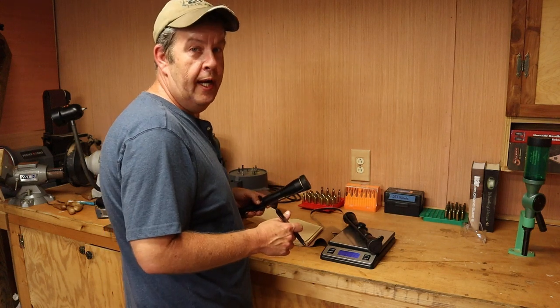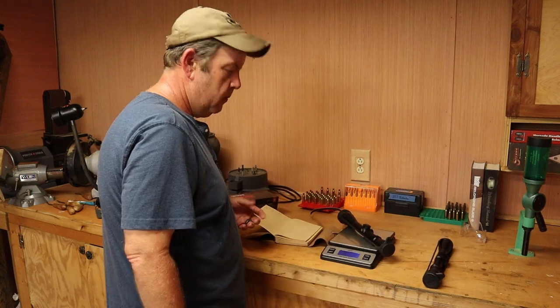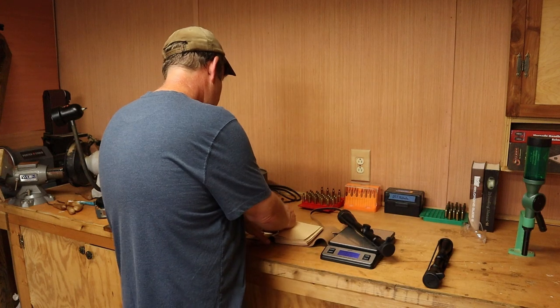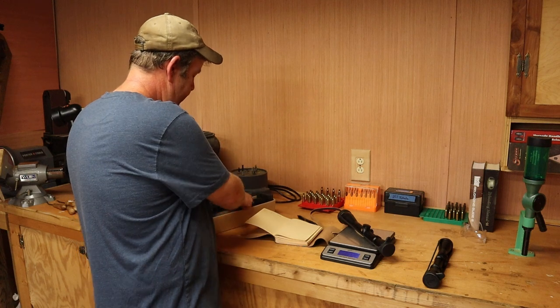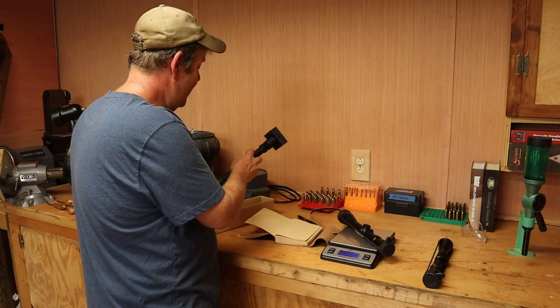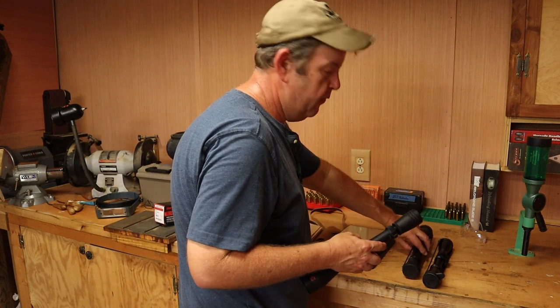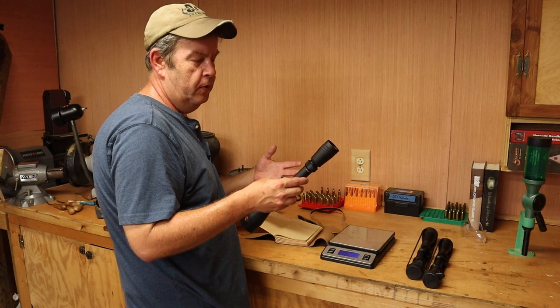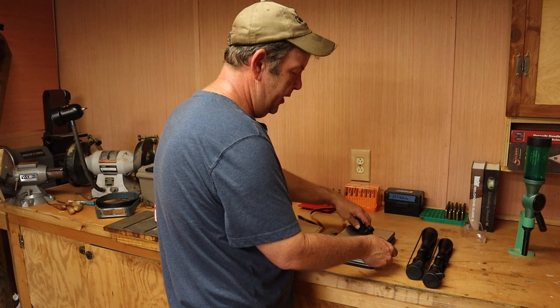The 2-7 scope weighs 11.1 ounces and the 3-9 weighs 12 ounces — really close. I'm going to put a Redfield 4-12 that I've been saving for the 1903-A3 on the Featherweight just for load testing, so we can rule out the scope as a variable. I'd rather load test with a little more magnification. Just out of curiosity, it weighs 12.7 ounces.